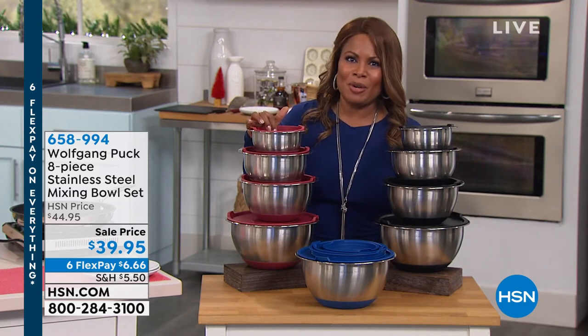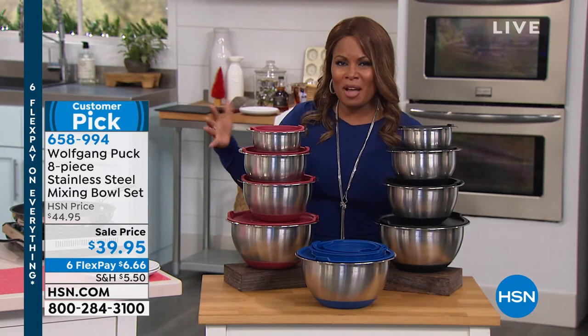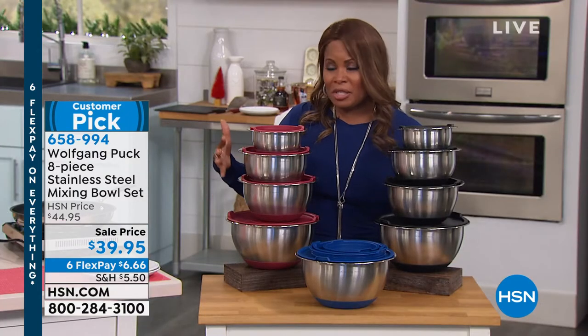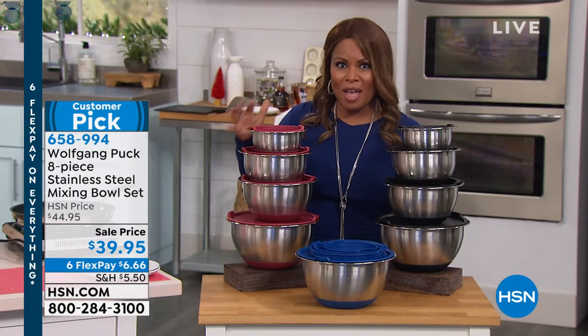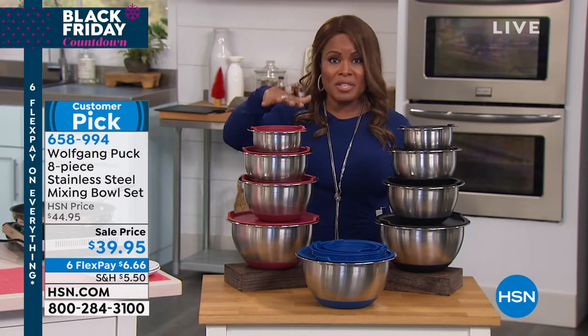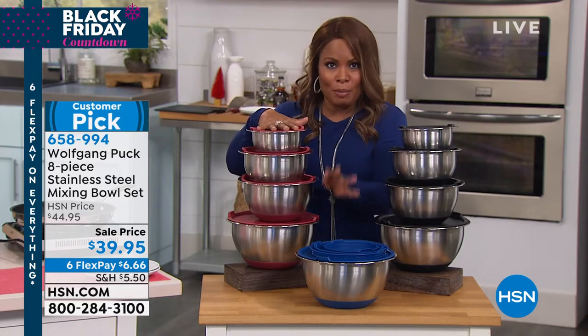Thank you so much for being here at HSN. My name is Marlo. I'm here, of course, with Chef Wolfgang Puck. I'm standing in front of his world-famous mixing bowls. We've literally sold probably hundreds of thousands of these mixing bowls. They are back. We have them available for you in your choice of red, black, or blue.